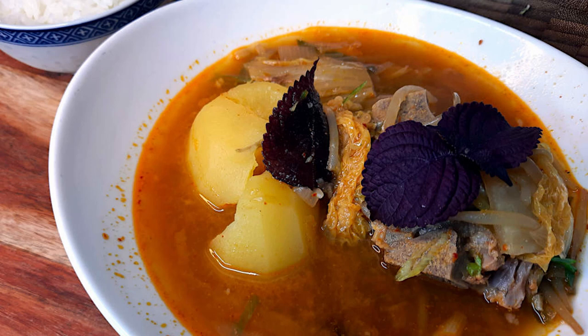I'll put a link in the description below, as well as a link to our affiliate with Chef's Temp if you need a kitchen thermometer. Use code 'loveyourfood' at checkout for 15% off your order. In the meantime, here are our ingredients.